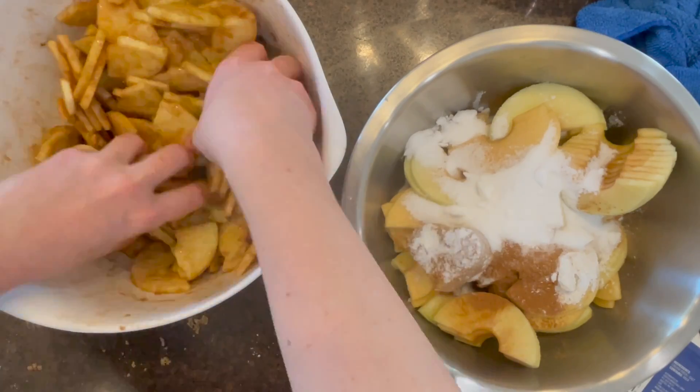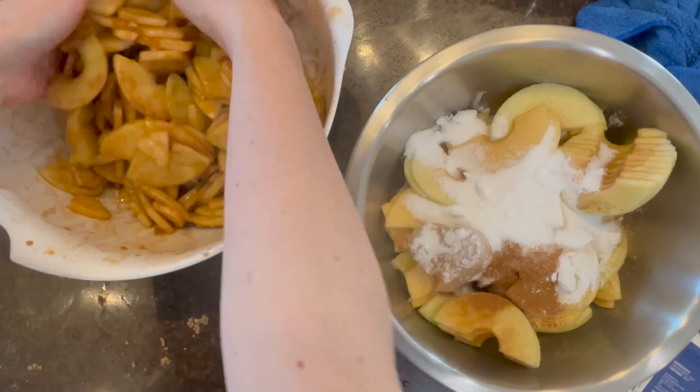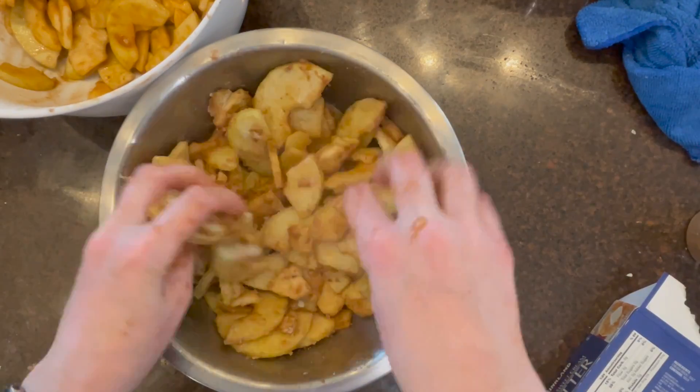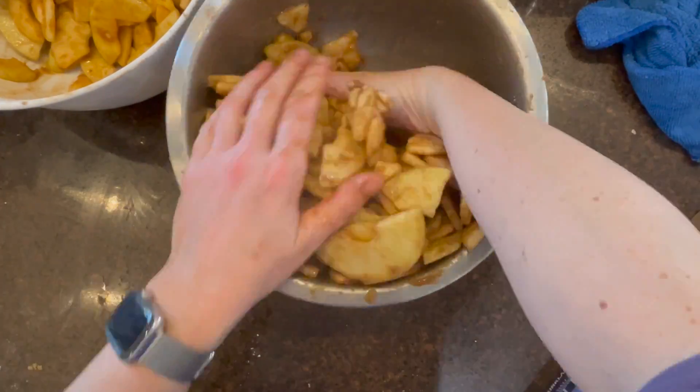Then set the bowl to the side, because you want to give the apples at least 30 minutes to sweat off excess moisture so your pie is not overly soggy. While that sits, you're going to make the topping.